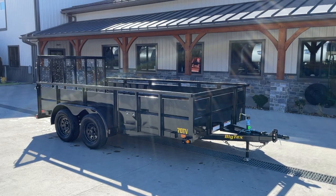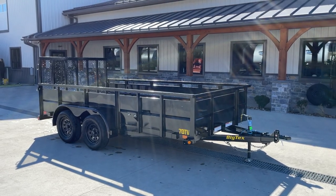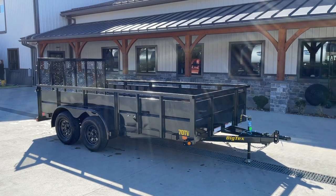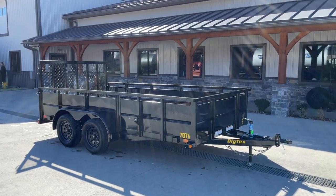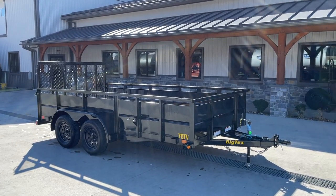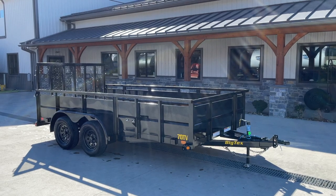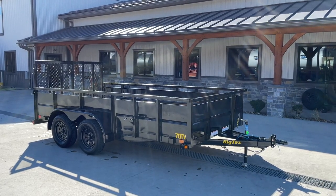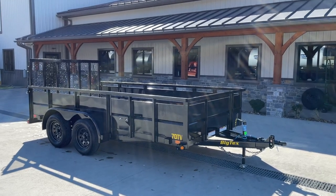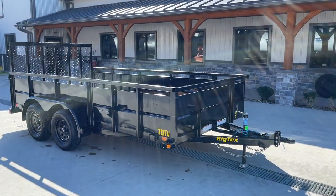Hi guys, Greg at Best Reach Trailer. Today we're going to take you for a walk around a Big Tex 70TV Tandem Axle High Side Utility Landscape Trailer. This is a solid side series. It has a two-foot high side. Everything except for the spare tire mount is standard equipment. It's got two axle brakes. Let's take you for a walk around the trailer and show you all the standard equipment.